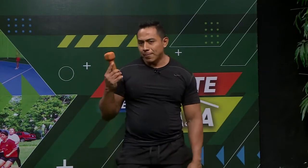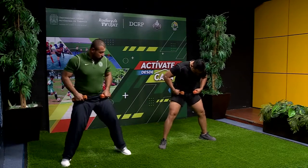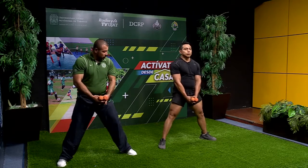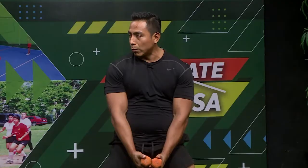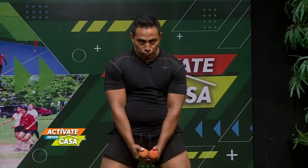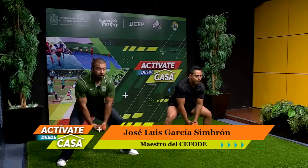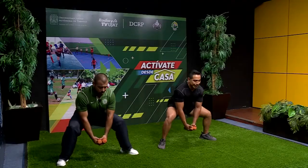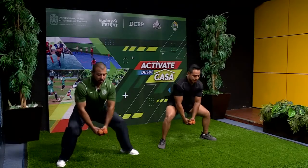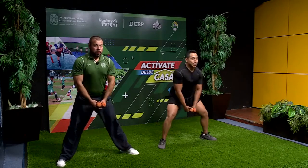Ya para finalizar vamos a hacer la sentadilla sumo. Abrimos completamente las piernas. Esta base trabaja abductor, glúteo, femoral y parte del cuádricep. Hacemos el movimiento: bajamos, que el peso caiga en el glúteo, levantamos y contraemos. Uno, dos, tres, cuatro, cinco, seis, siete, ocho, nueve, diez. Y nos pasamos con Berito.